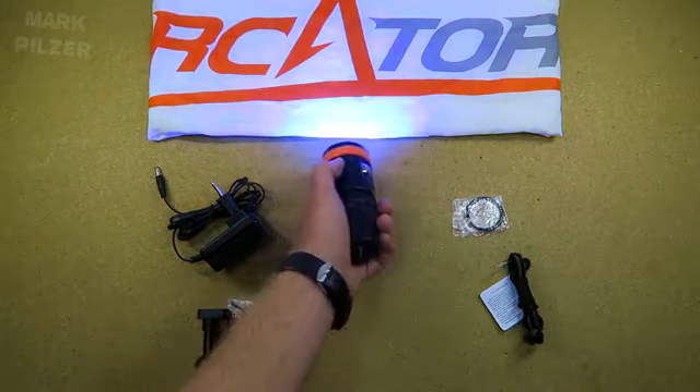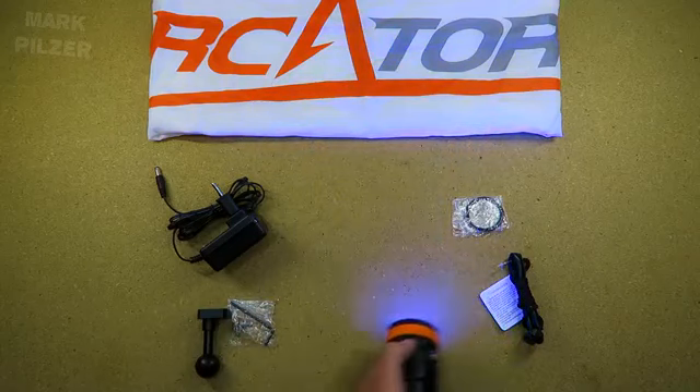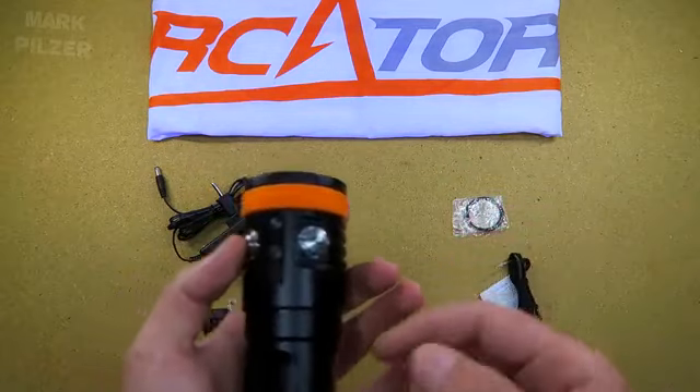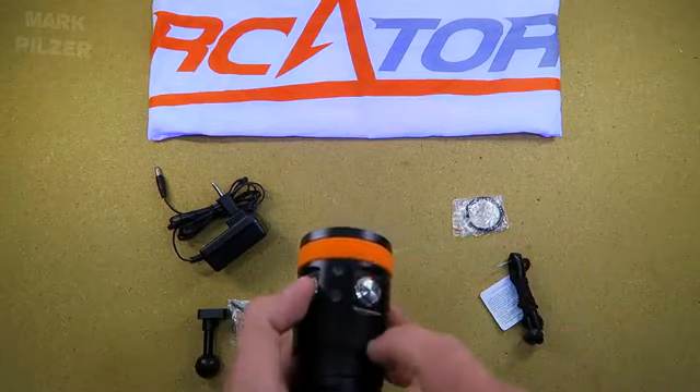Then we have the UV mode, which is very interesting, mainly on night dives. If you have fluorescent life or organisms, this is very interesting to use.